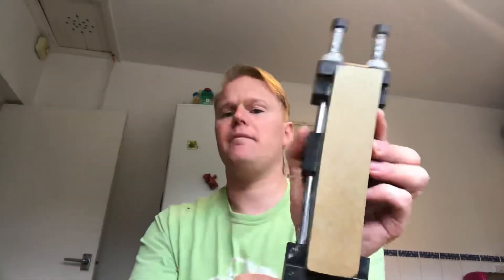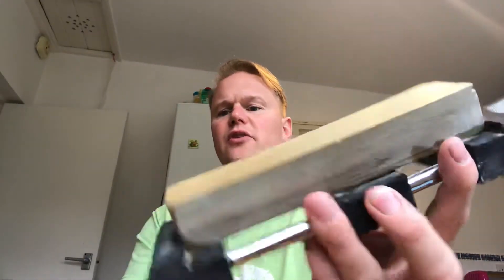The next term people want to know about regarding stones is J-NAP. What's J-NAP? Japanese natural stone — that's all J-NAP means. Then you've got the Welsh natural, which is slate. Then you've got Belgian coticules and things from those sides.